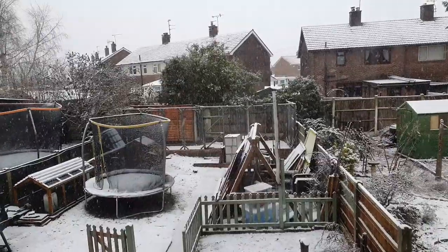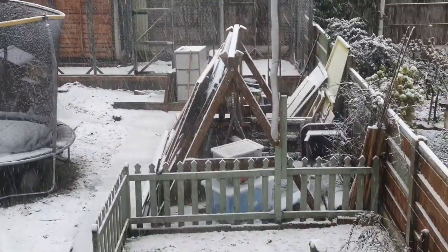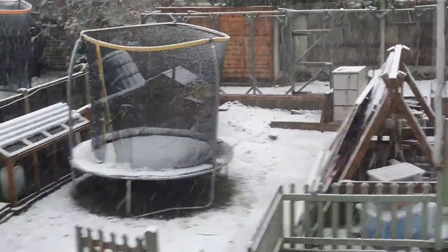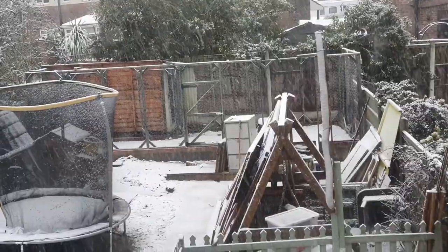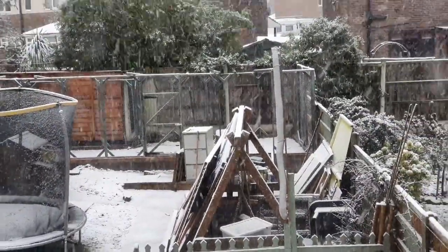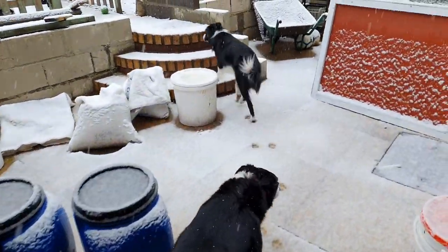So here's a view from the kids' bedroom - you can see down the back, we've got the new pen in position. All of this here is rubbish. We've got to find somewhere for the trampoline and the swing set to live, and then the new coop is just going to the right hand side of that. Oh, the mess.